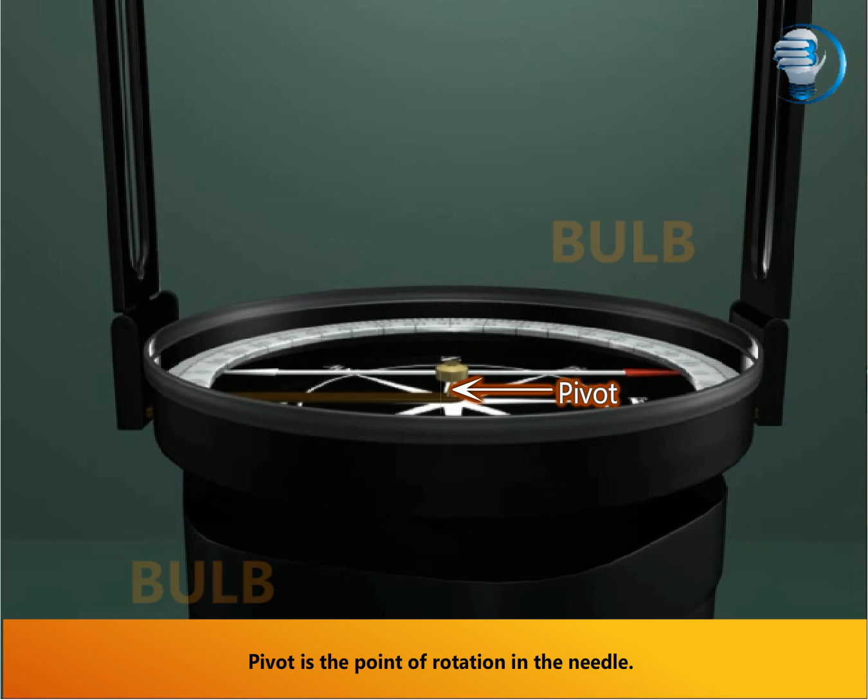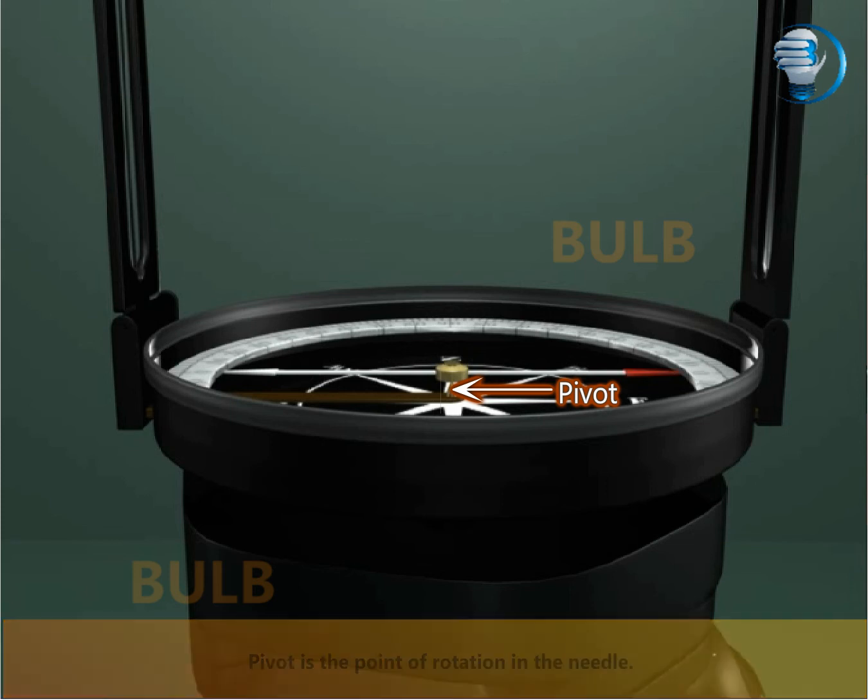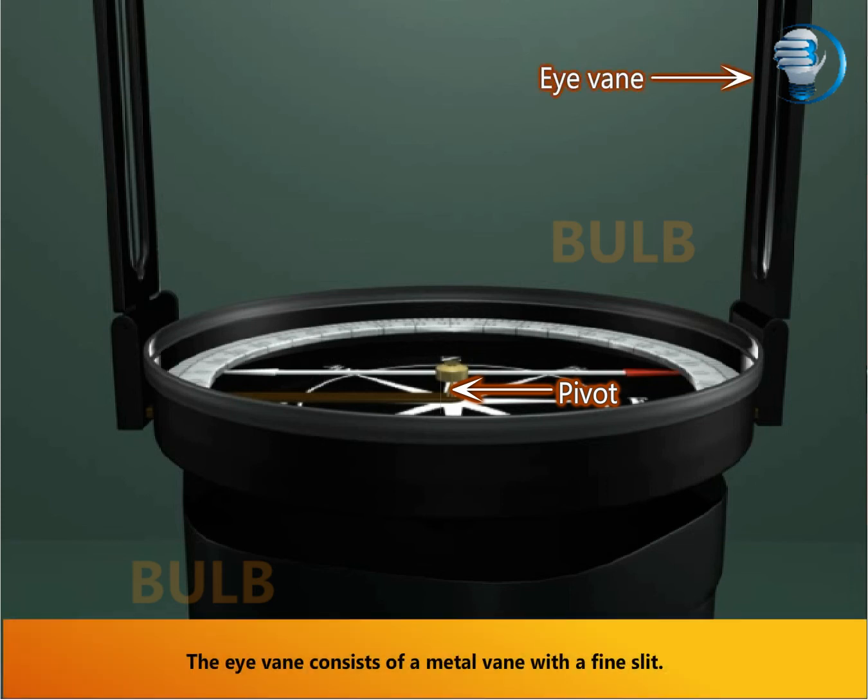Pivot is the point of rotation in the needle. The eye vein consists of a metal vein with a fine slit, and we can rotate it.